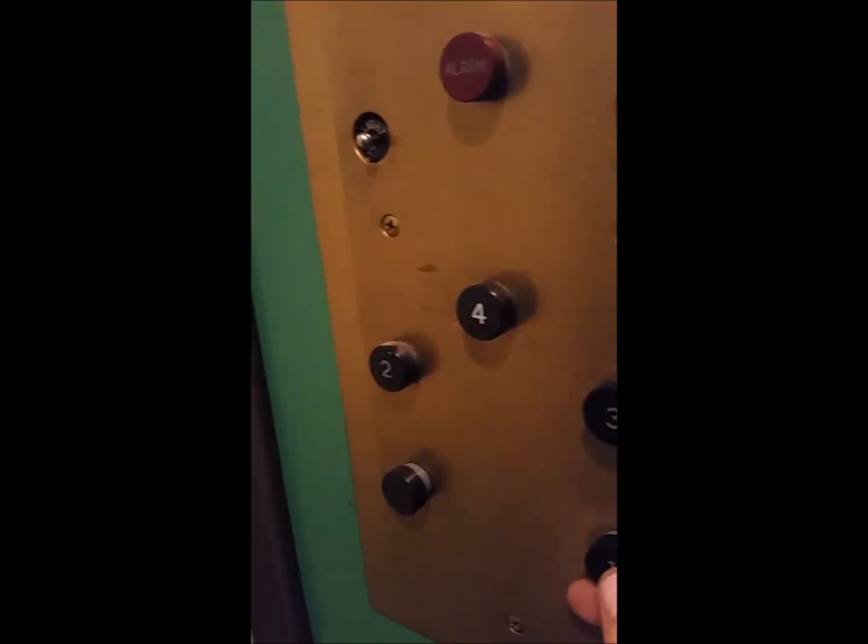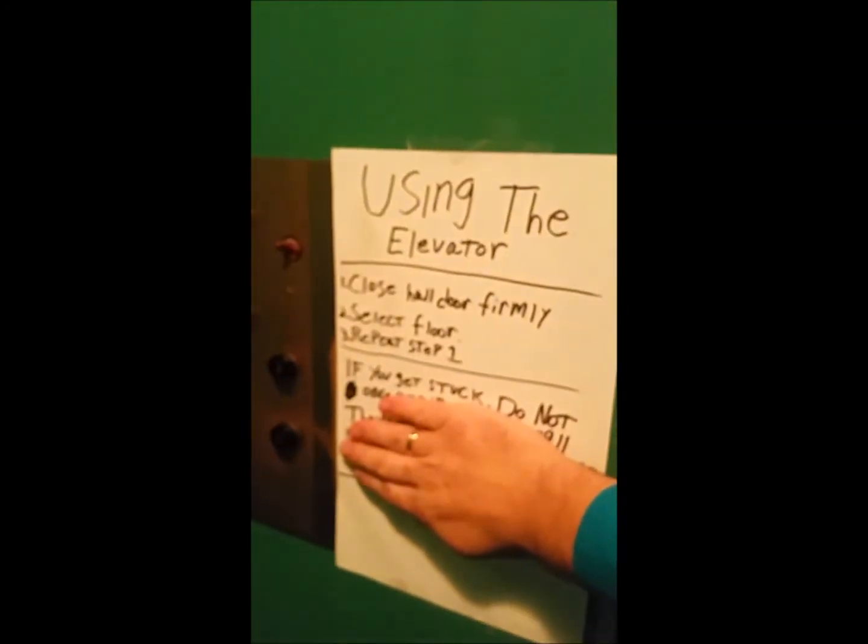I seriously do love the aesthetics of this cab, including the asbestos tile. Look at that floor — is that not just outstanding? So let's go ahead and go to the first floor. We're in business here. There we go. You can open that door to that floor if you want to go to the other floor — that's what they're made to do.